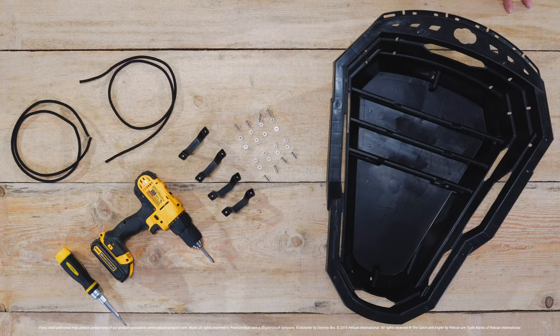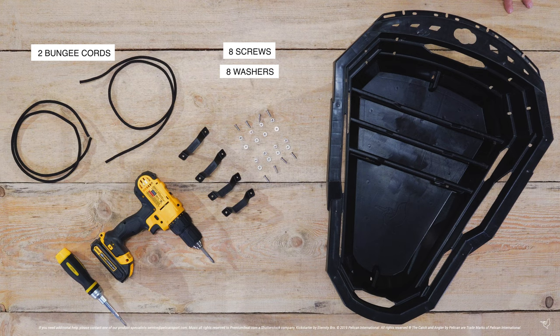Welcome to Pelican's how to assemble and use your ExoPak. In the box you will find one ExoPak, two bungee cords, eight screws, eight washers, eight nuts, and four brackets.